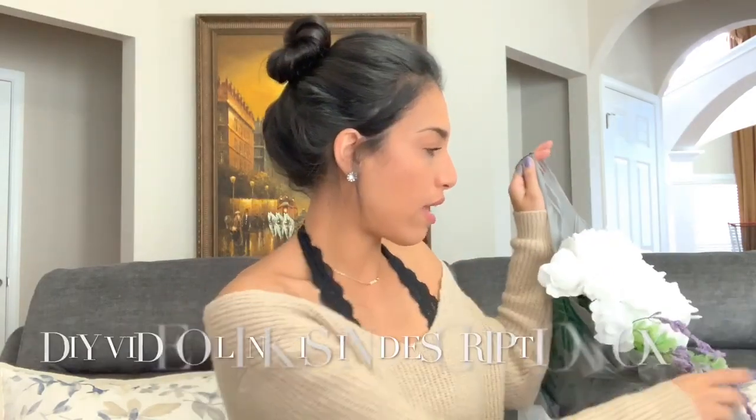Hey guys, welcome back to my channel — or welcome if you are new! My name is Jillian, and today's video is going to be another Dollar Tree haul. I just recently did one, but I ended up going back because I needed a few more things. So let's just jump right into my Dollar Tree haul and I'll show you guys everything I purchased this time around.